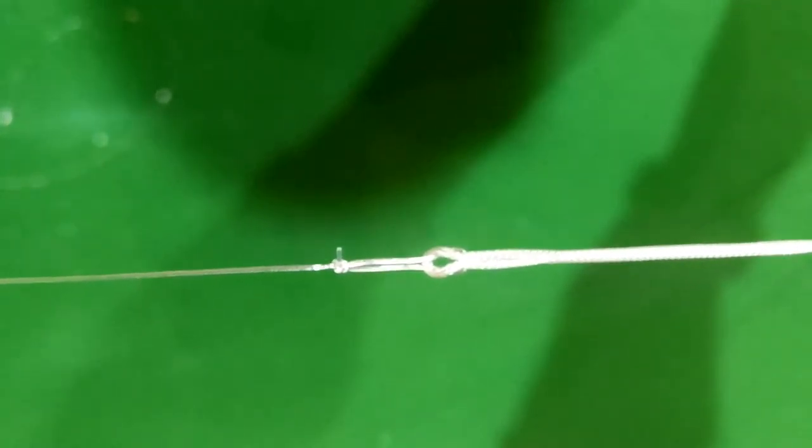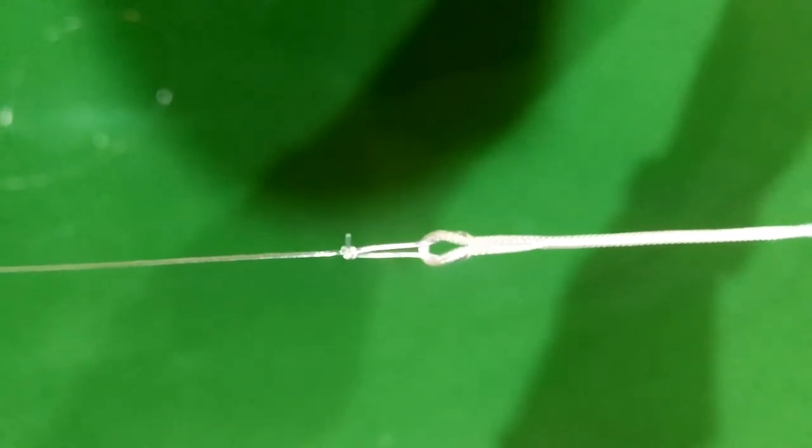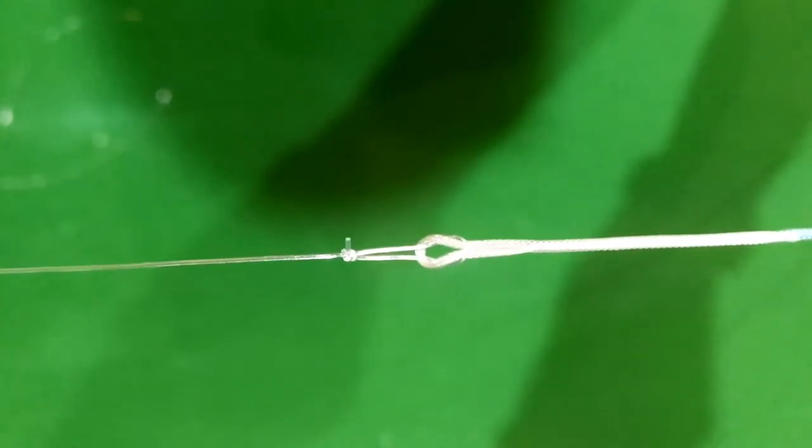And you should end up with something that looks like that. You can see just at the start of the loop on the braided loop where they're connected.